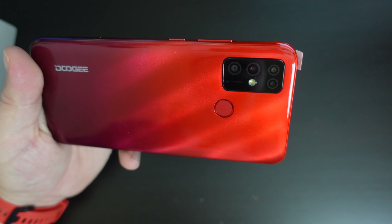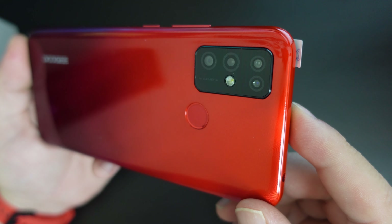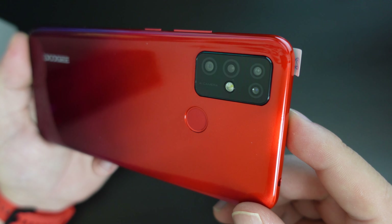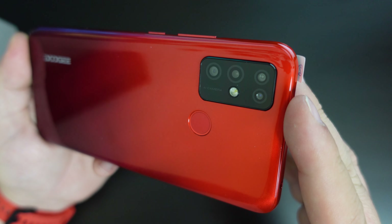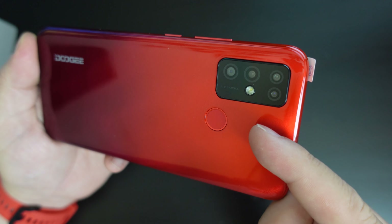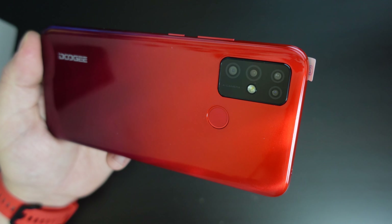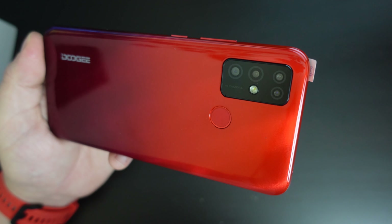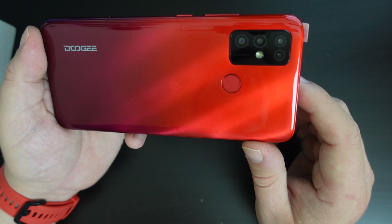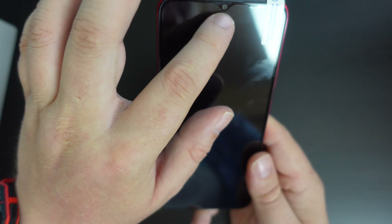Looking in a bit more detail at the cameras, you'll see there are four cameras on the back. These mimic cameras we've seen on other smartphones, mainly the higher-end Samsungs and Huaweis. Overall there are five cameras — four on the back, one on the front as a selfie camera. The main camera is a 13-megapixel one. There are also three additional cameras: a depth camera, a macro camera, and an extra sub-camera for depth perception. Realistically, there's only one camera you'll use on this. The front selfie camera is an 8-megapixel unit with a teardrop notch.